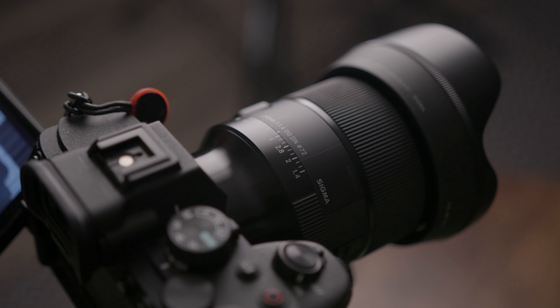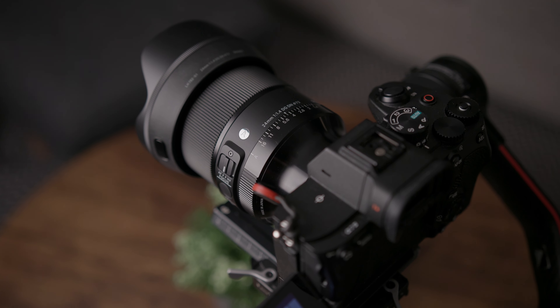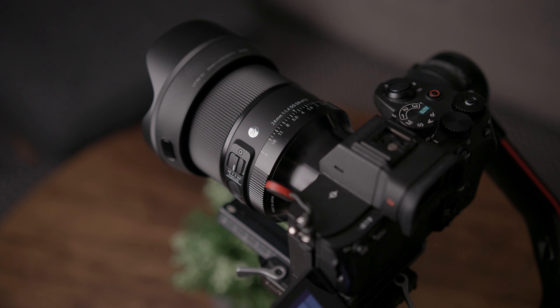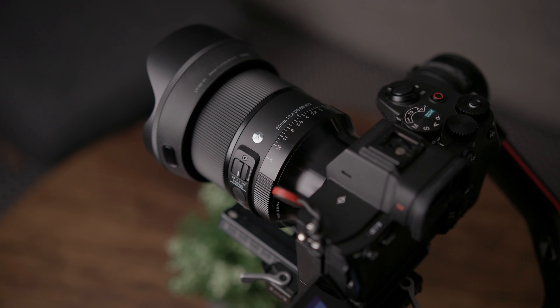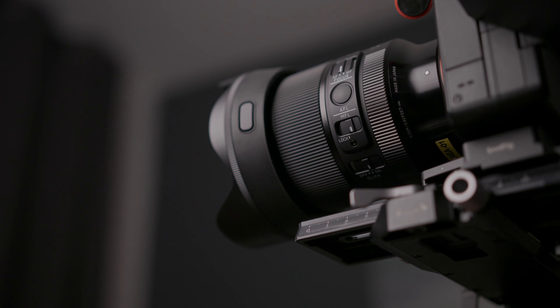Let's start off talking about the body and design of this lens, and like all Sigma art lenses it is built brilliantly. It's built like a tank although not heavy like a lot of other Sigma lenses are — that's the first thing I was really impressed by. I've owned Sigma primes in the past like the 50mm EF lens and they are really heavy. That's certainly not the case with this Sigma 24mm for the Sony system. They've really redesigned it, made it a lot more compact and much better for mirrorless cameras. It feels much better balanced in the hand than the old Sigmas ever did.